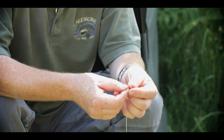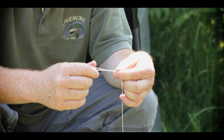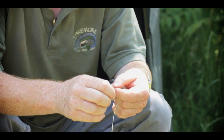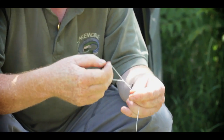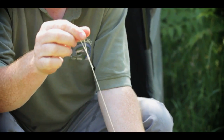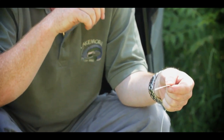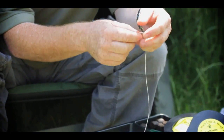What I generally do is make a loop in your braid like so, and you can just put a knot in it. Really basic. The loop length can vary — I'd use it about a foot long, something like that. Different baits, you'd use different lengths. You can tidy all this up a bit later on when we've finished.